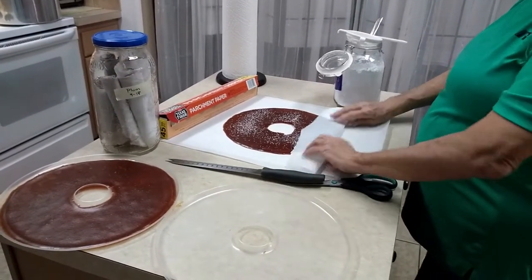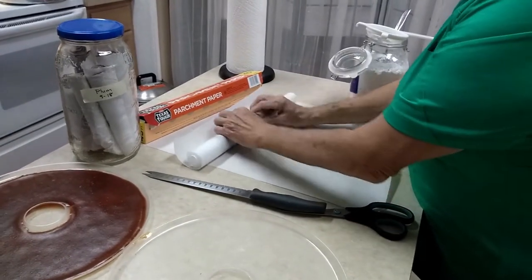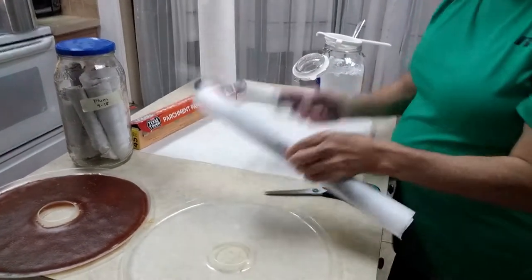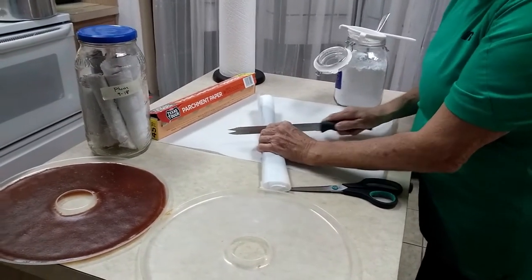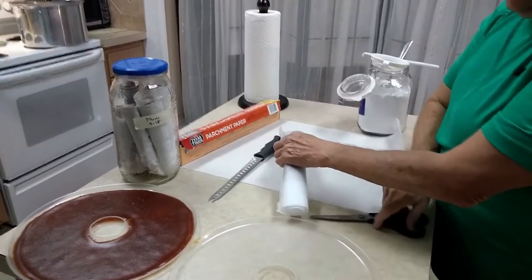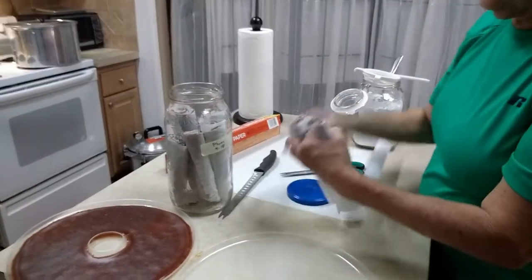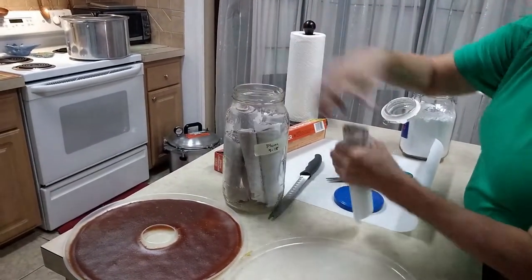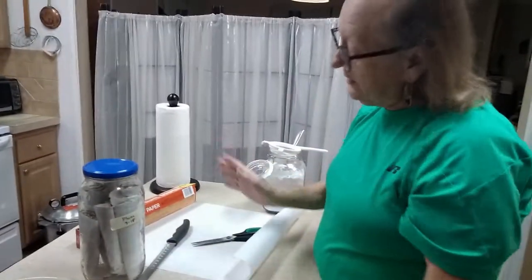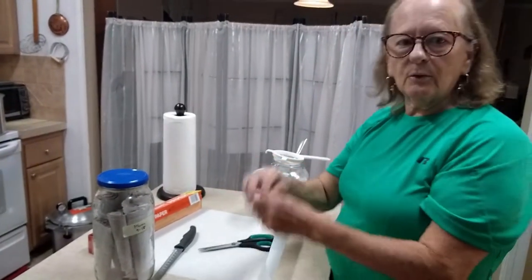Fold up the end like that and then all we do is roll it. Once you've got the roll, I take a serrated knife and cut it in half. The reason I do this is because I store these in a half-gallon jar and they fit better — sometimes I do have to cut them apart with scissors. Just lower them down in there and then the next time your kids want a snack, your hubby wants a snack, or even you want a snack, you've got this wonderful great-tasting fruit leather that you can just pull out, pull a little bit off, and eat.